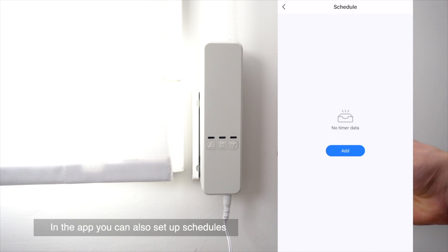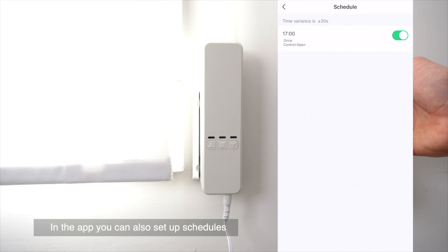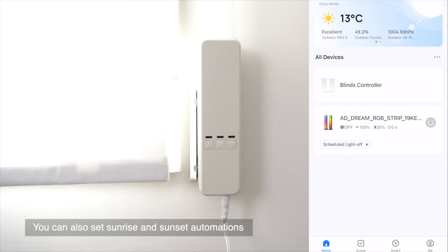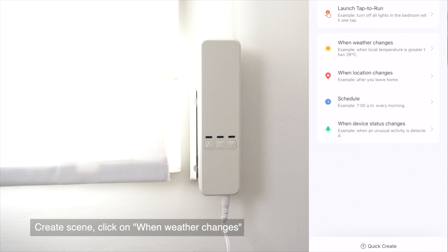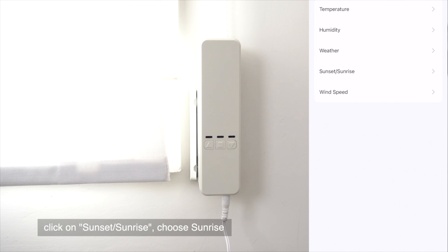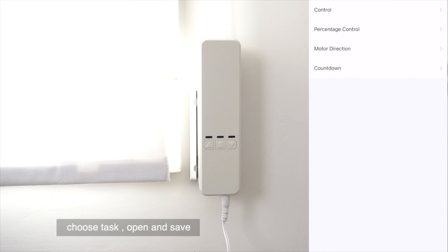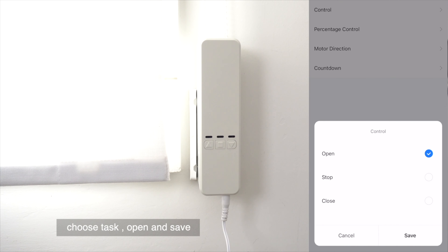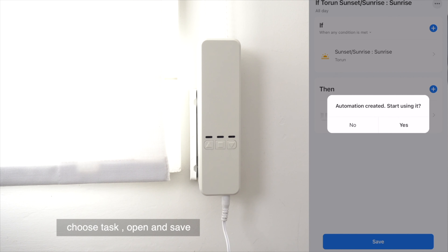In the app, you can also set schedules. You can also set sunrise and sunset automations. To do it, go to Scene at the bottom, click Create Scene, click on When Weather Changes, then click on Sunset and Sunrise — click Sunrise. Save. Click Next, choose a task, then choose a device, and save.